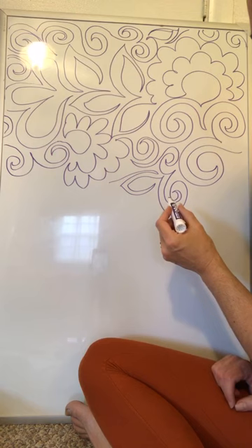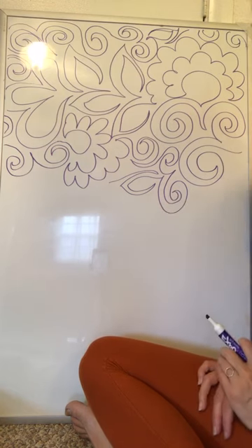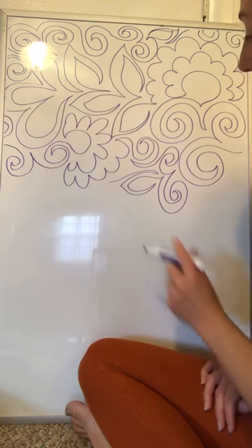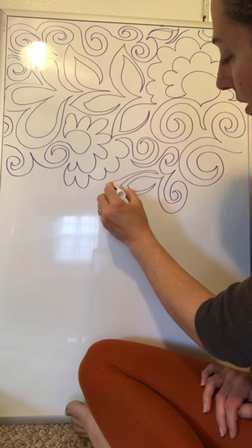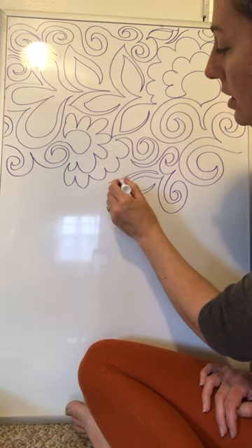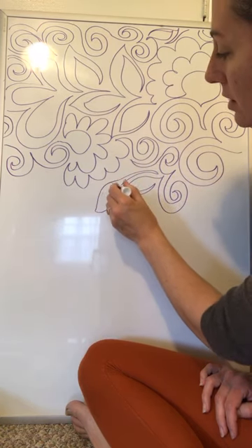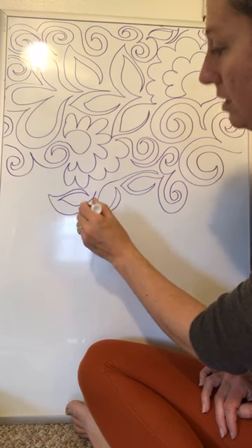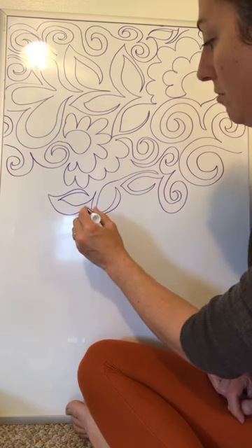I'm getting a little confused now about which way I'm leading, so I'm just going to stop for a second and think. That's okay — you're allowed to do that. So I'm here, and I want to be going... maybe I'll just flow around the outside there. I'm going to say that this leaf is leading off this way, and then that one's leading off that way. Back in action.